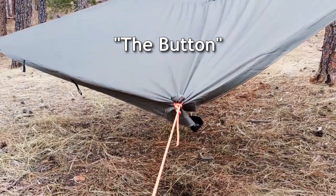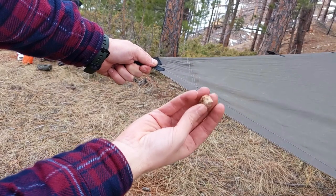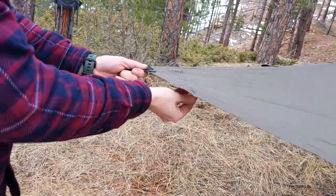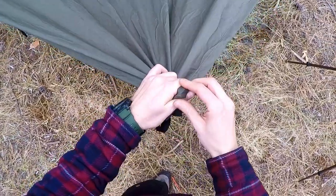The other method is known as the button. Take a small object like a rock or an acorn and use it to create a new tie-out point wherever you want on the tarp. Push the object into the tarp where you want your new tie-out.